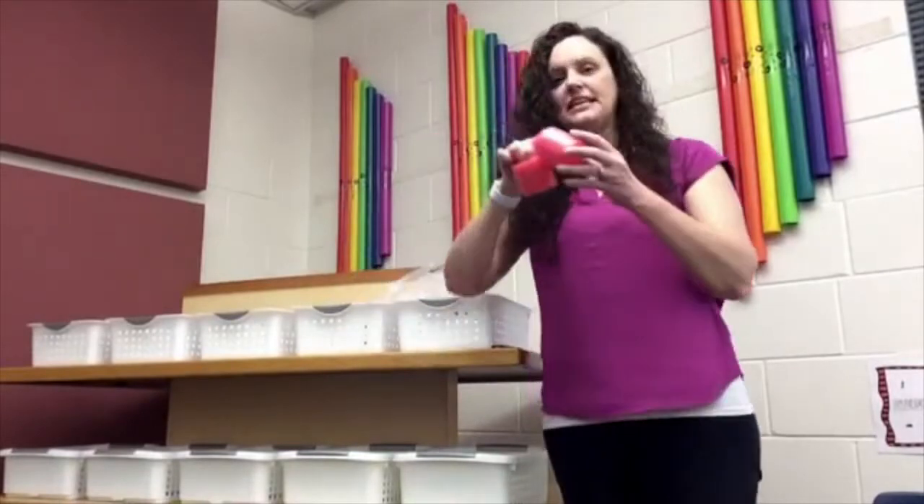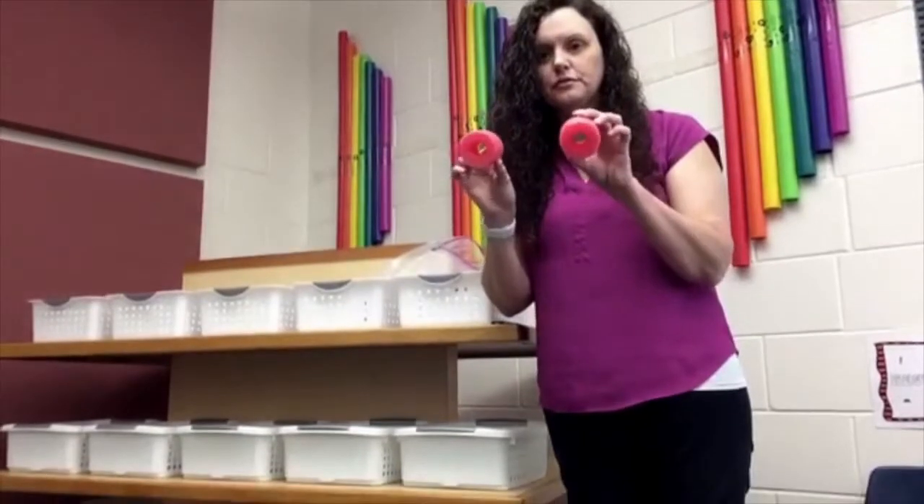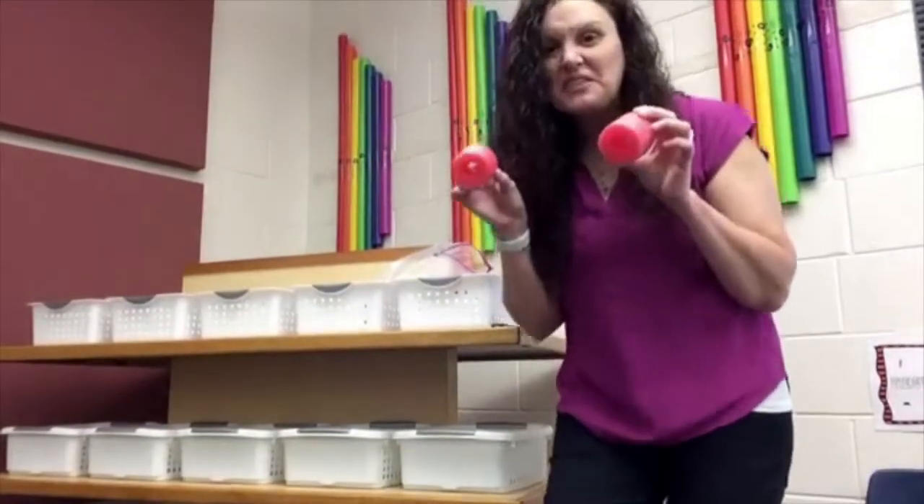First, we have these. These look like pool noodles — they are pool noodles, but also they're instruments.